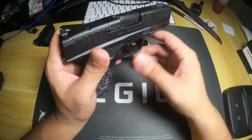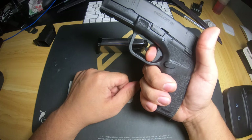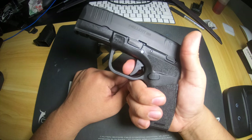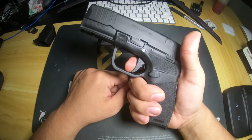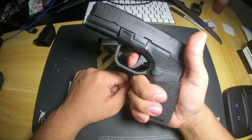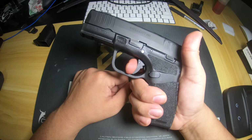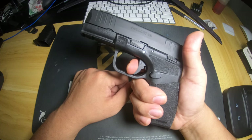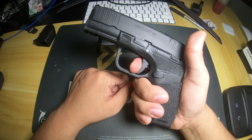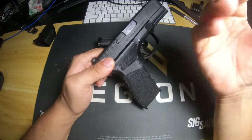To demonstrate the trigger reset - it is pretty long. About halfway through you have a little bit of creep and it is super super heavy. It's not like a SIG where it basically resets back to the beginning. You come right here, have a little bit of creep, then you have the wall and then the break. All in all it is a very very defined wall, so I do like it.